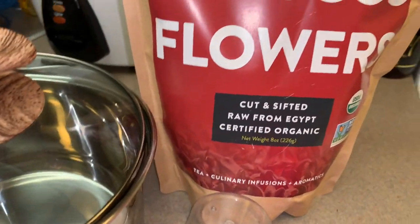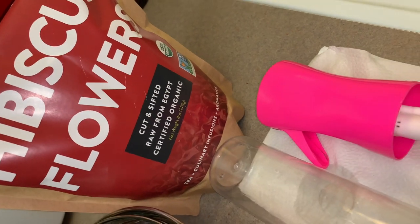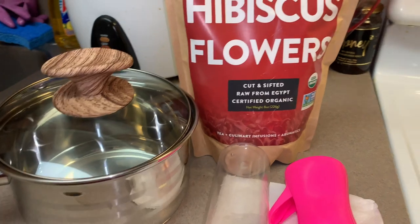In today's video, I'll be showing you how I make my new and improved hydrating mist with hibiscus loose leaf flowers.